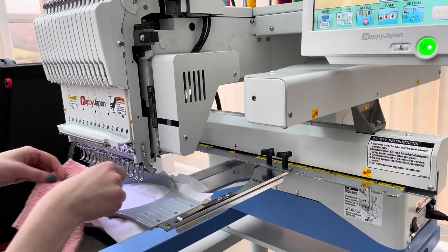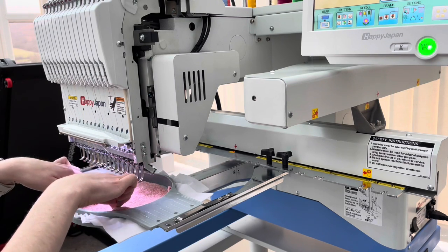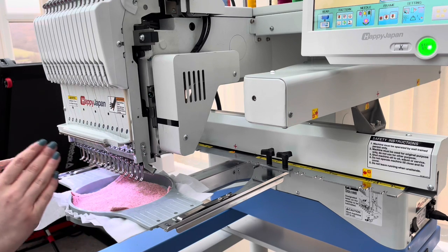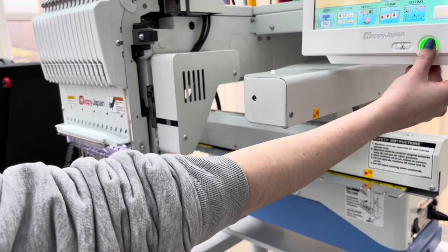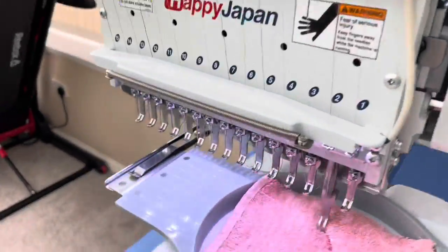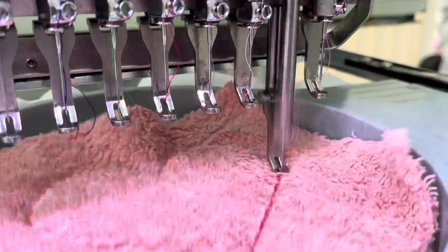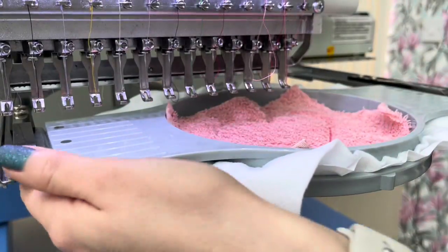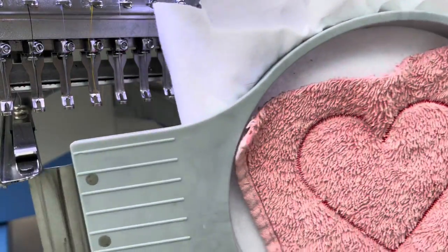It's going to stitch out the first section. Now it's time to place my towel over the outline we've just traced, making sure all of that outline is covered. I don't use any spray adhesive because I find it gums up my needles, so I press start again.